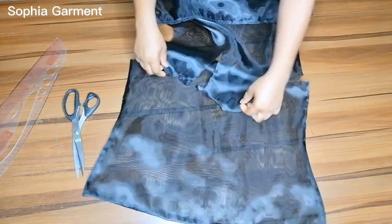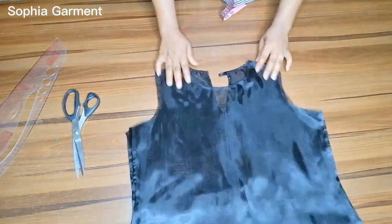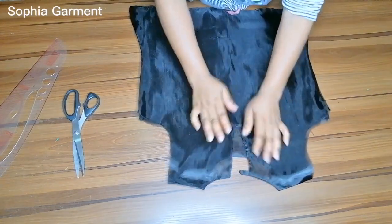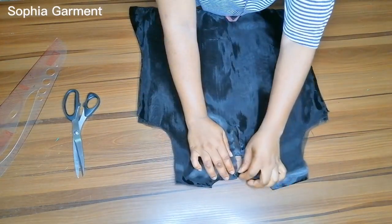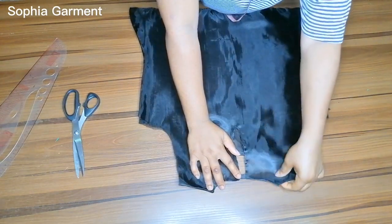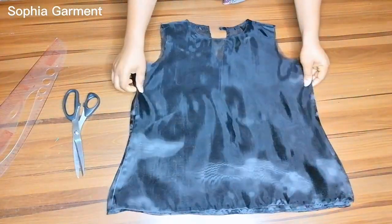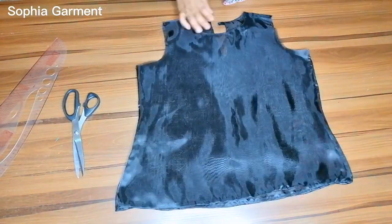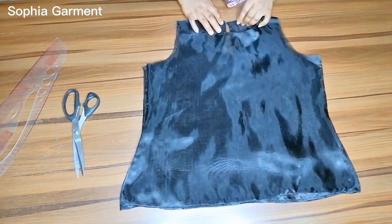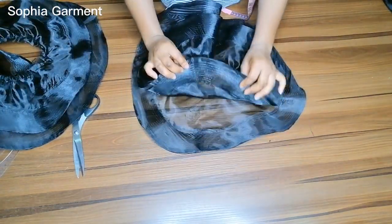I'm now going to stitch both the front and back pieces together at the shoulder, taking all the allowances, since I also used the same fabric as lining. The cut-out at the back allows you to wear the top, and I've sewn the button loops to it, so I'll go ahead and sew the buttons on. Make sure you iron everything flat when done sewing so it's easy to stitch together.